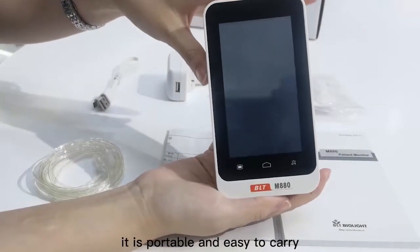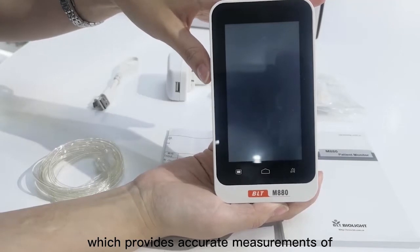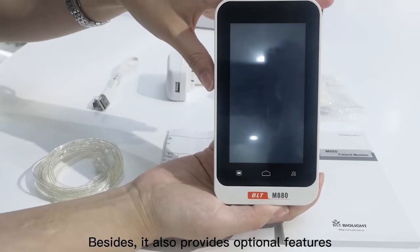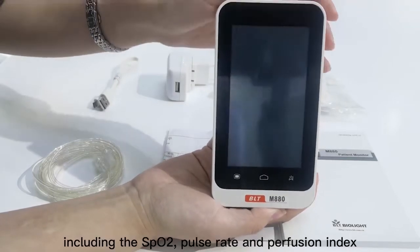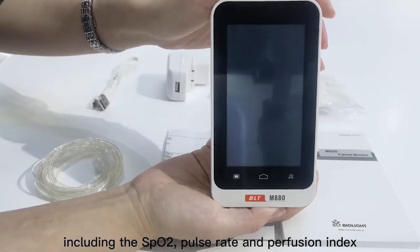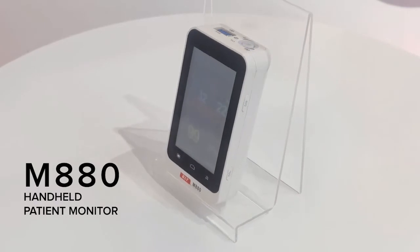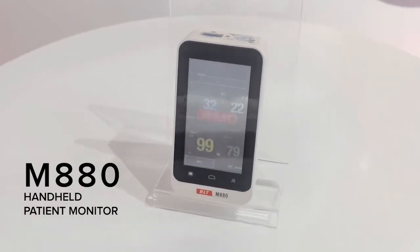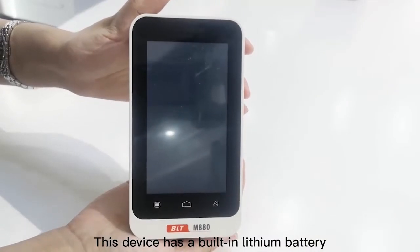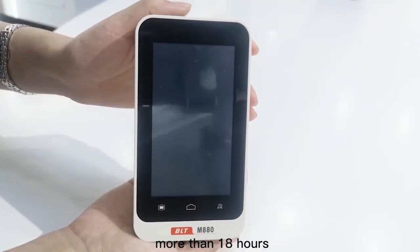As you can see, it is portable and easy to carry, which provides accurate measurements of carbon dioxide level and the respiratory rate. Besides, it also provides optional features including SpO2, pulse rate, and perfusion index. This device has a built-in lithium battery which supports continuous operating for more than 18 hours.